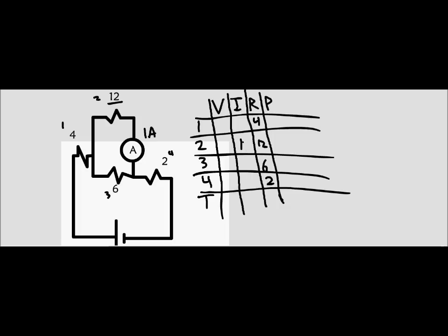From there, we can find the voltage by just multiplying the current and the resistance, so the voltage is 12 volts. Because this is a parallel circuit, we know that the voltage through this resistor is the same as through this other resistor. So we put 12 volts there, and 12 divided by 6 is 2, so the current through that resistor is 2 amps. The currents in a parallel circuit add up together, so since that's 1 amp and that's 2 amps, the total current through this part of the circuit is 3 amps.